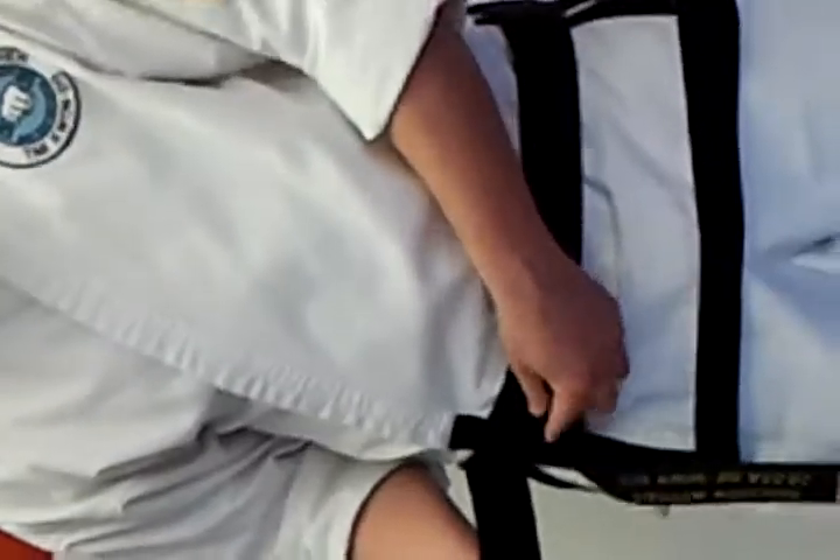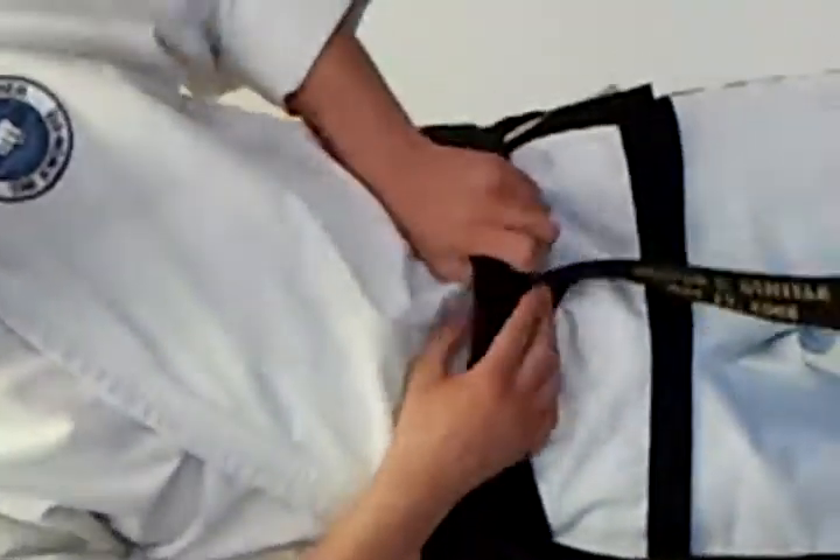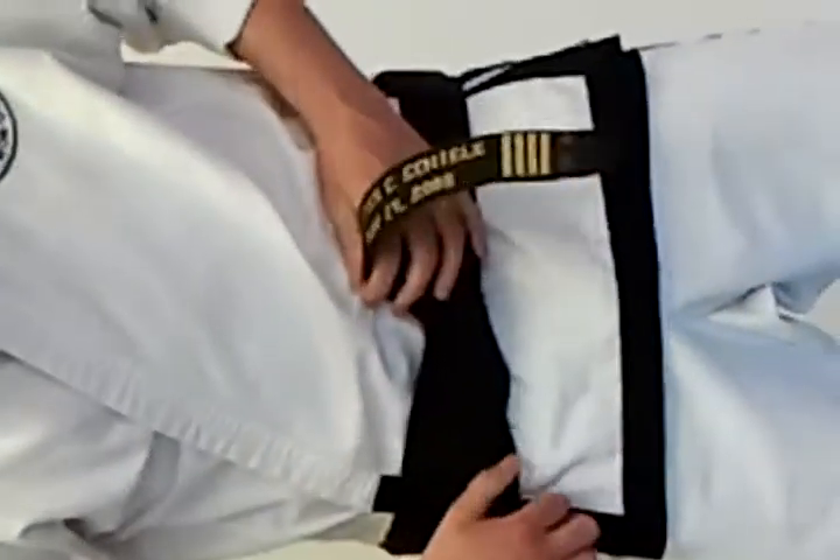Now, the loose one right here — my right side — is going to go under both of these, and from here I'm going to pull it nice and tight.